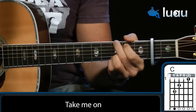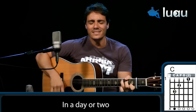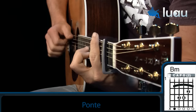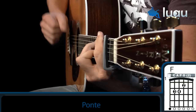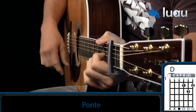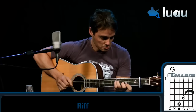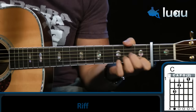Take on me, take on me, take me on, take on me, I'll be gone one day or two. Take on me, take on me, I'll be gone one day or two.